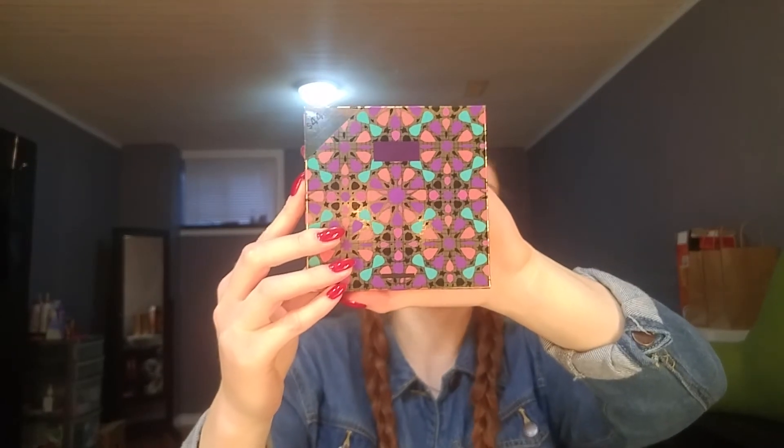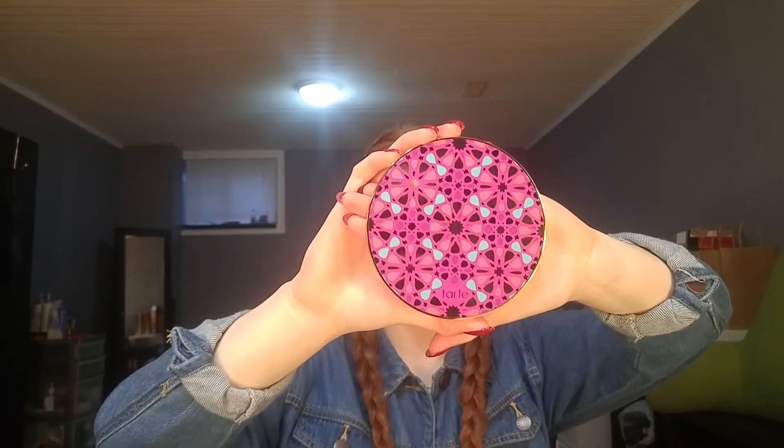The item from the second order was the Tarte Blush Palette. It's $57 Canadian, but the value is $180, so you get a lot for what you're paying — a really good deal. It's the Blush Bazaar Amazonian Clay Blush Palette, and I absolutely love the packaging. When you buy makeup that looks really pretty, it just makes me feel a lot happier.